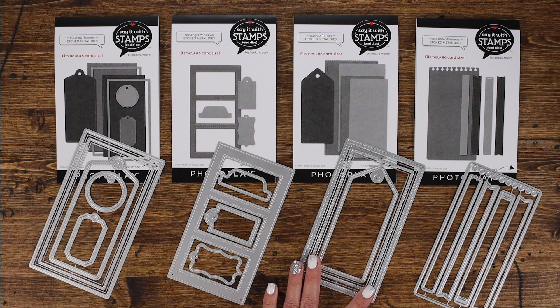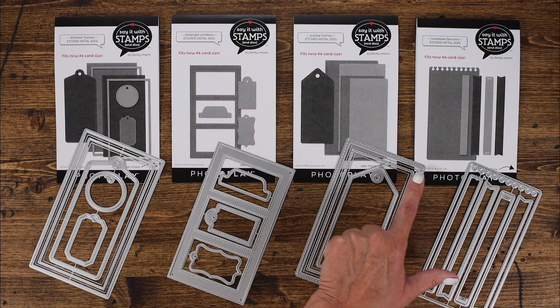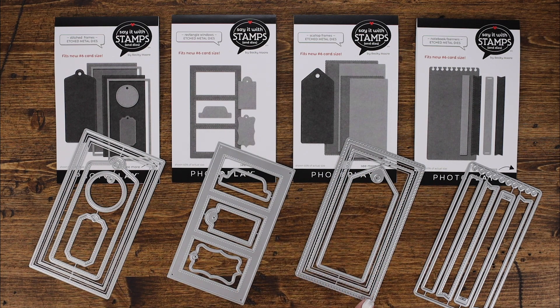The next one is the scallop frames and the scallop frame measures three and three eighths by six and one eighth inches — that's the largest size. There's also a stitched element inside of the scallop, a rectangle that mounts beautifully on top of the large one, a smaller size scallop, and even a smaller size rectangle. So depending on if you love to layer, they give you lots of options. And there's a great stitched tag that would be perfect for gift giving and putting in pockets.